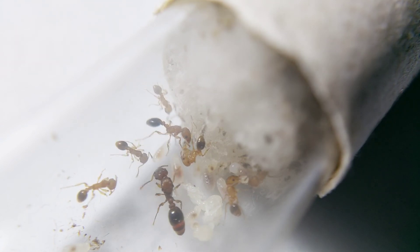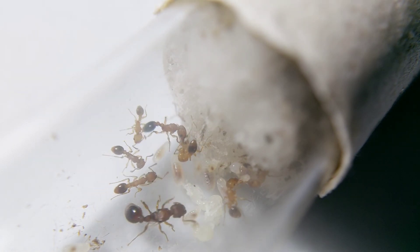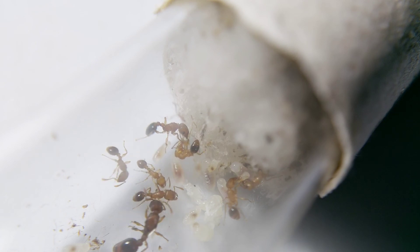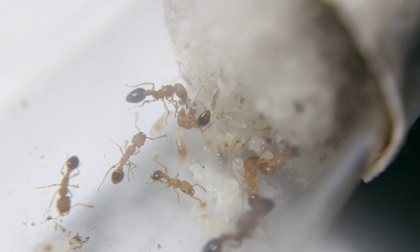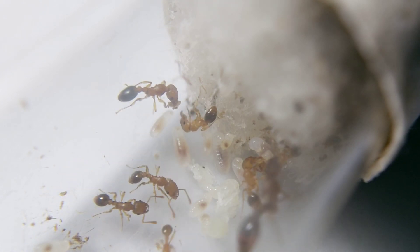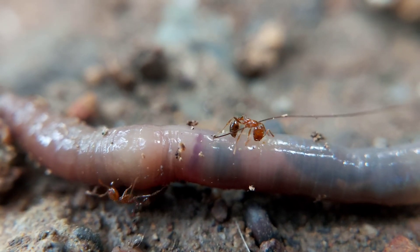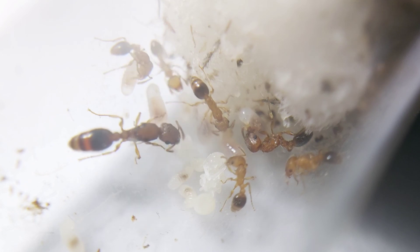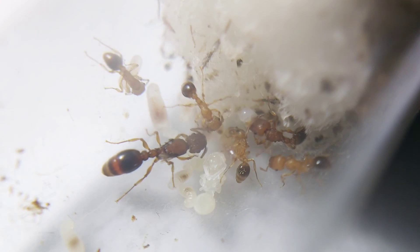Most ants are considered pests in urban areas, but Tetramorium bicarinatum is not considered an economically significant pest species. They are capable of stinging, but it is not reported to be aggressive enough to be considered a serious stinging pest, unlike fire ants. Observe with me in the forthcoming videos of their colony development. Thanks for watching!